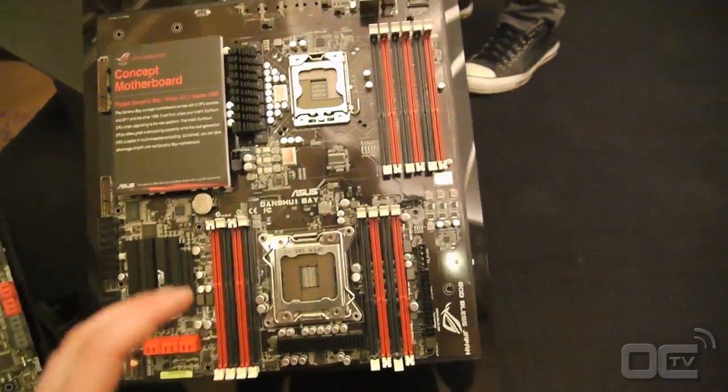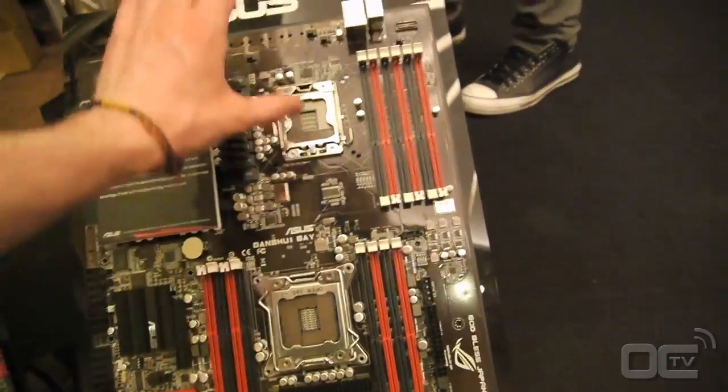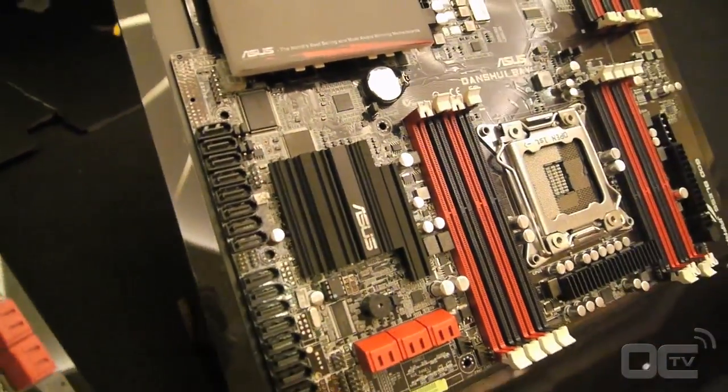You cannot use the board with only one kind of CPU. You need to use the LGA2011 and then you can plug an extra one on top of that. As you can see, there are a lot of features in that.